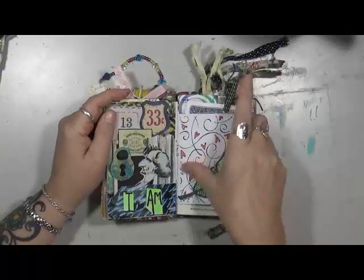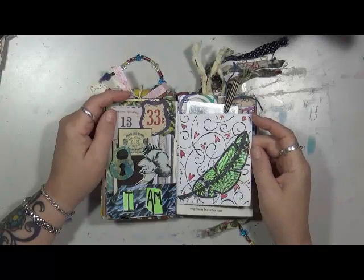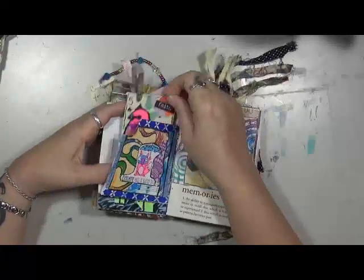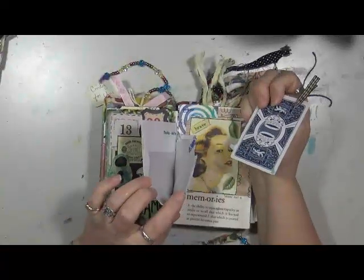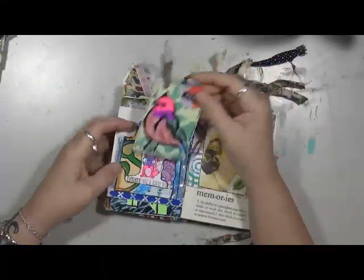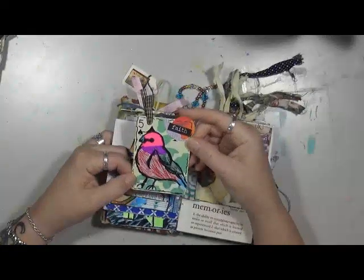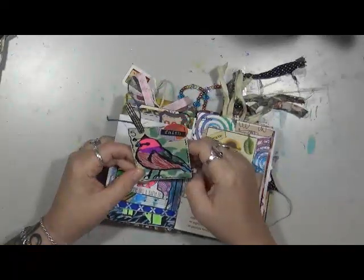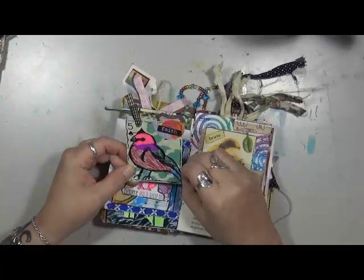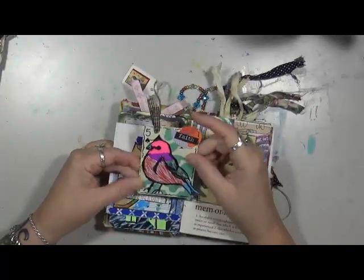This is a printed paper — I don't even know what it is. This is a Gina Aarons stamp, and that's all I wanted there. Another pocket — this is a used or old envelope that I made into a pocket. This is just a playing card with the number five on it. I stuck a bird on it from one of my stamps — not sure if it's Dina Wakley or Tim Holtz — a little feather, a round circle, and it just says 'faith.'